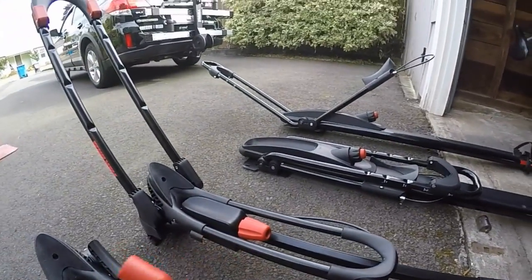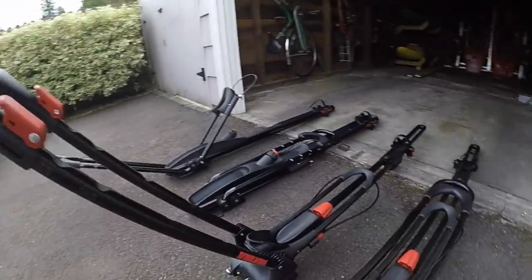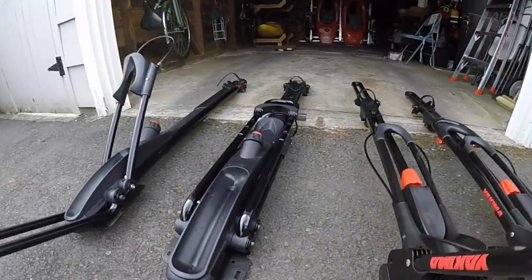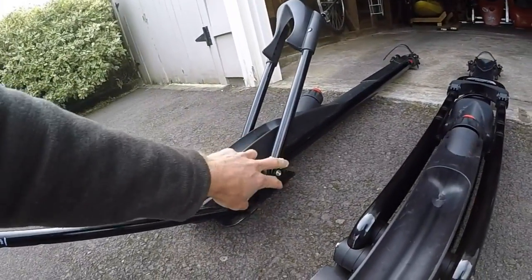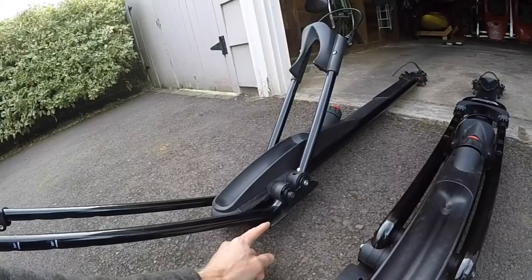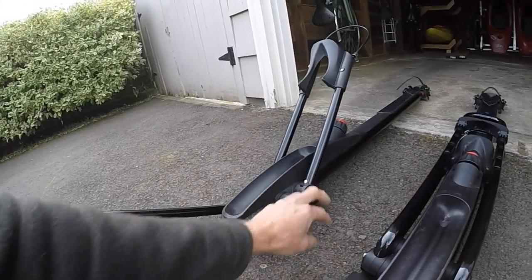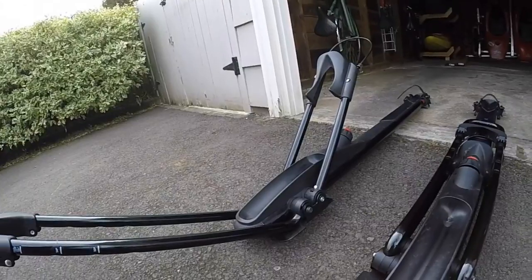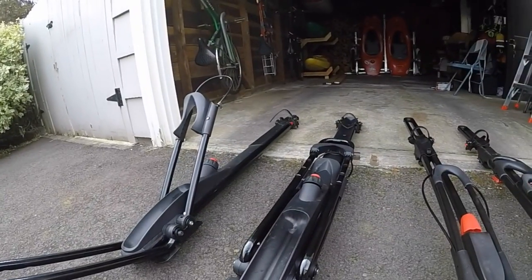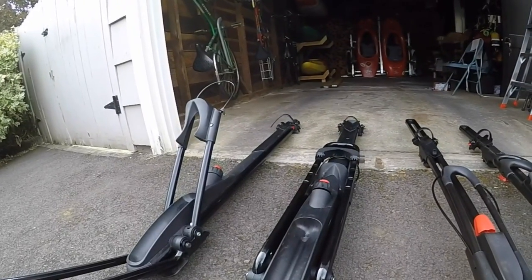They both have locks built in so you can lock your bike up. One thing I also like about the Front Loader is you can lock it to the vehicle, whereas with the High Roller it technically locks to the vehicle because a piece of plastic goes over the bolt — so you wouldn't be able to remove the rack without popping that plastic off, but it would be pretty easy to do. I know all these locks are keeping honest people honest, but this seems a little weak to me.